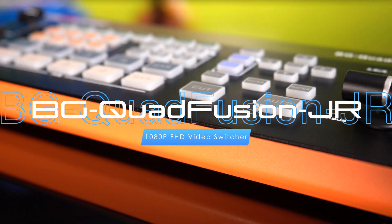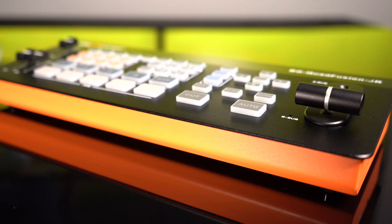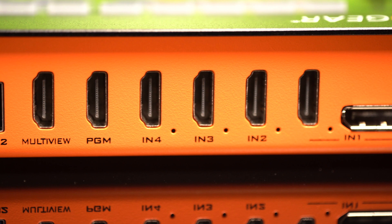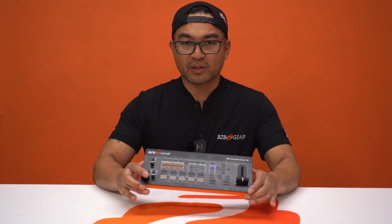This unit here is your ultimate 1080p FHD video switcher solution. The BG Quad Fusion Junior seamlessly integrates three HDMI inputs and one dual HDMI DisplayPort input, redefining your content management for broadcast and TV. Elevate production quality and streamline your setup with this cutting-edge switcher.